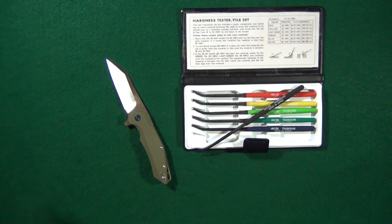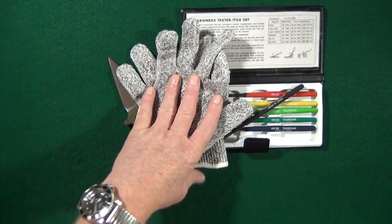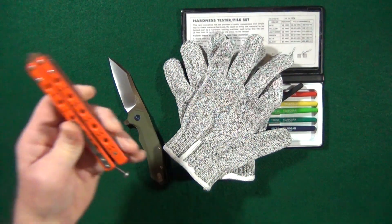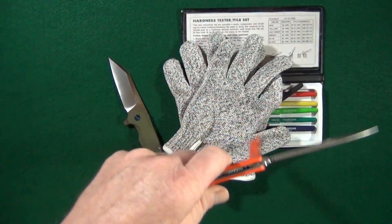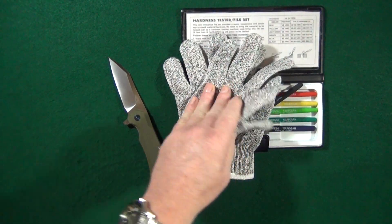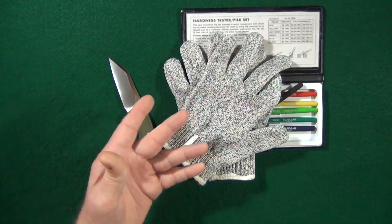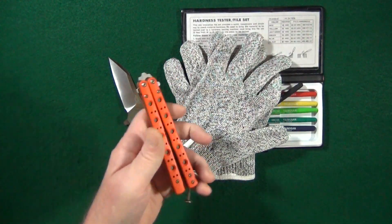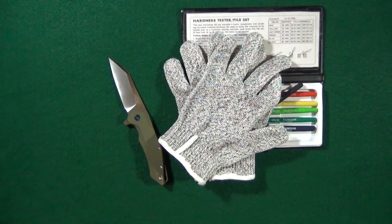I also have some cut-resistant gloves that I'm dying to try out. I picked these up because I'm trying to learn some tricks with a balisong — I've been using a trainer but I want to start learning tricks with the real thing.